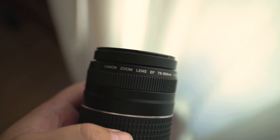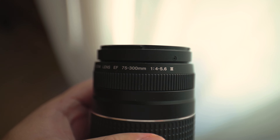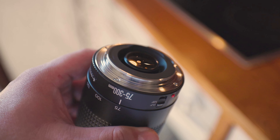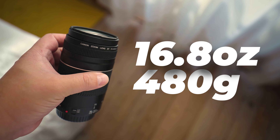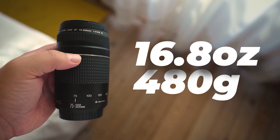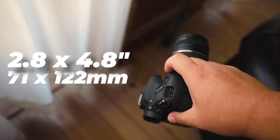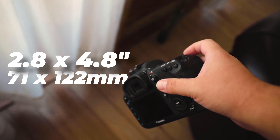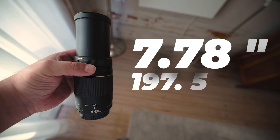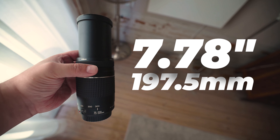The EF 75-300mm lens is a budget lens, so of course it is constructed almost entirely of plastic. It does, however, have a metal mounting ring which feels more durable than a plastic mount. At 16.8 ounces or 480 grams, it isn't the heaviest lens on the market, but having that metal mount makes it feel secure. At its regular size, the lens measures 2.8x4.8 inches or 71x122mm, and the maximum full extension length is 7.78 inches or 197.5mm.